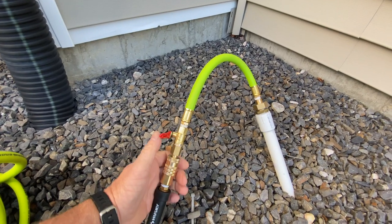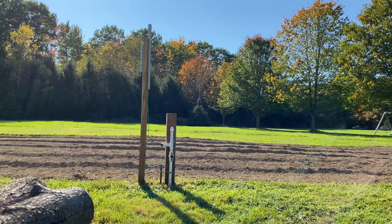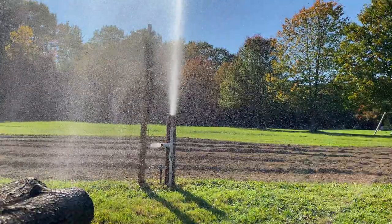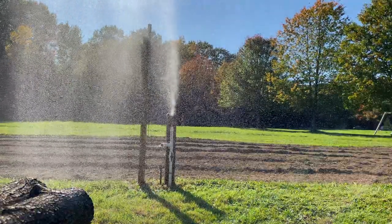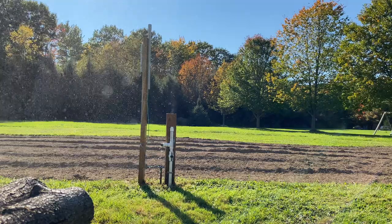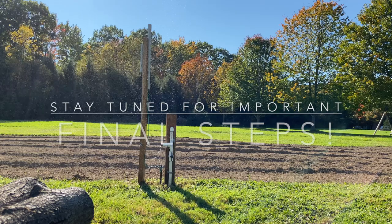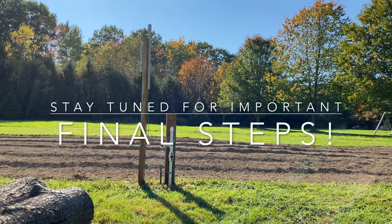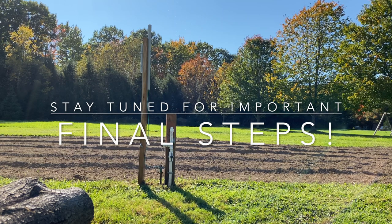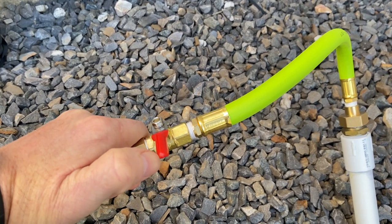The compressor's charged up — let's give it a go. Quite a bit of water came out. The compressor's charged back up, let's hit it again.